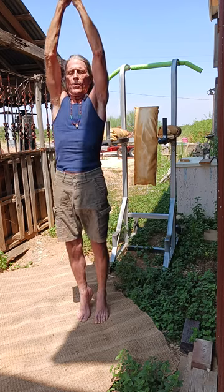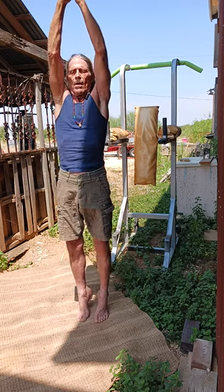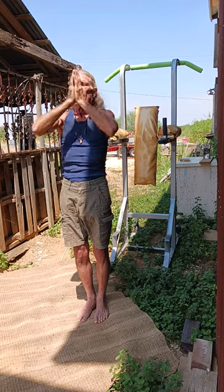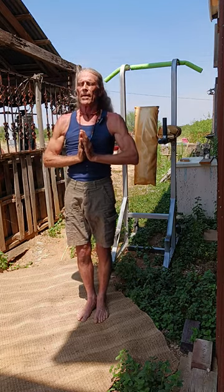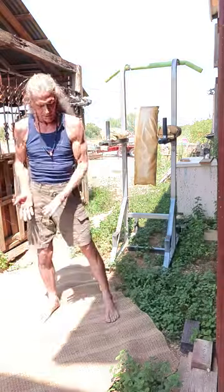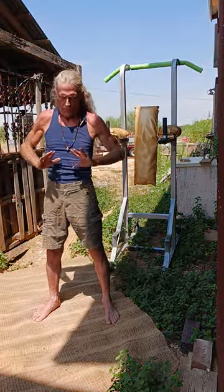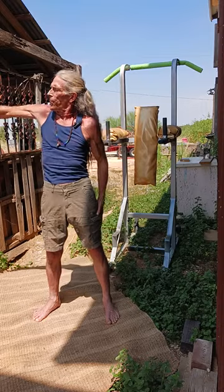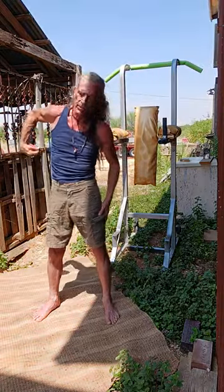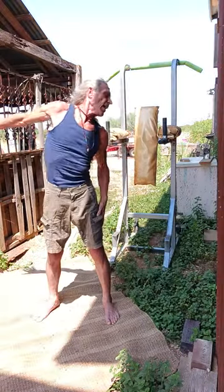Flex your calves. Good job. Balance. Stretch. Stretch. Now pull.